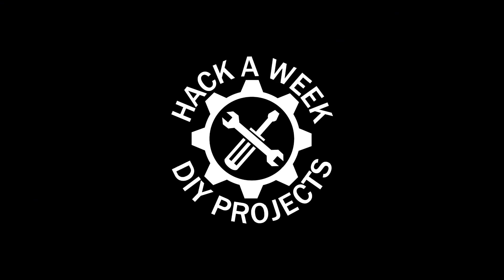It's Hot Nozzle Summer Weekend! Welcome to Hack-A-Week! Hot Nozzle Summer Weekend is here.